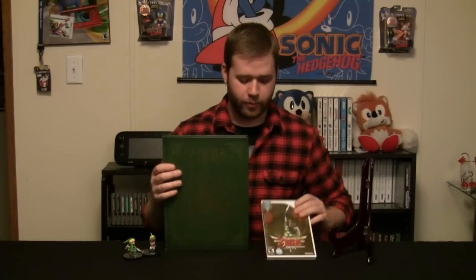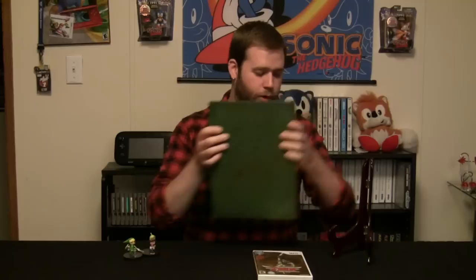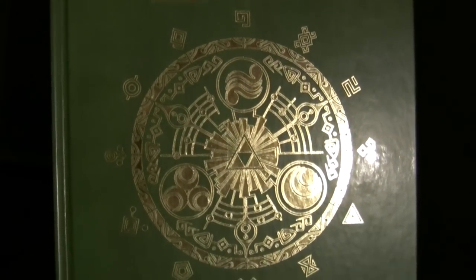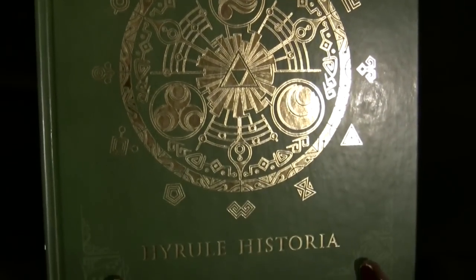It looks really nice on display and would actually make a really good coffee table book. You can compare it in size to Skyward Sword and see how nice and how large this would look on a coffee table. Originally I had planned to order the faux leather — brown with black embossing — but I waited too long and ended up getting the green cover. When I got it I was pleasantly surprised; I actually think the gold and green cover would look much better on display than the brown ever would.